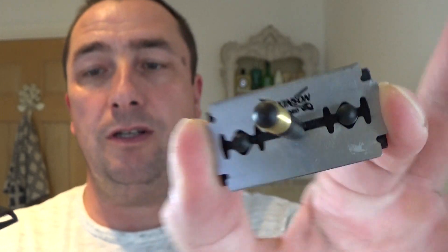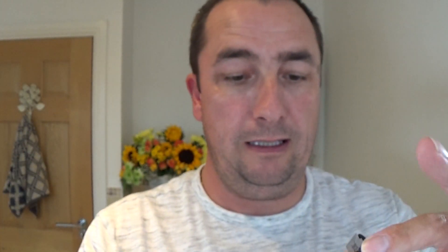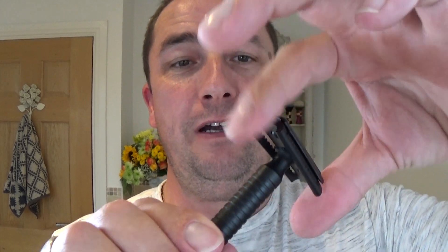So there's a blade, Wilkinson Sword. It's new, so it was a bit squeaky there. Very little overhang, but very little — so that's what I'm using today.